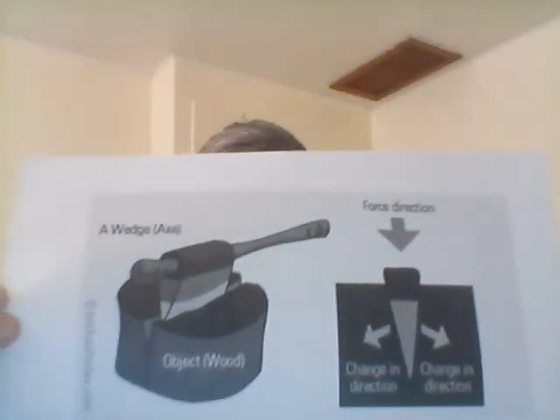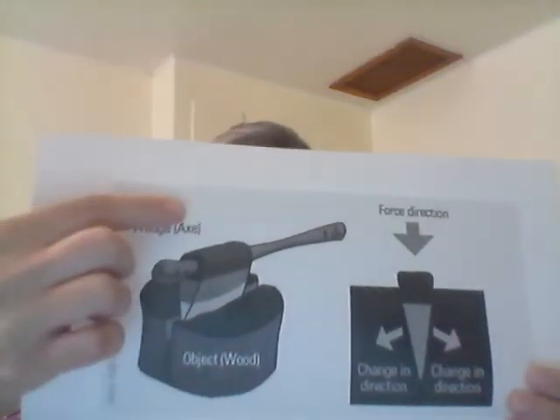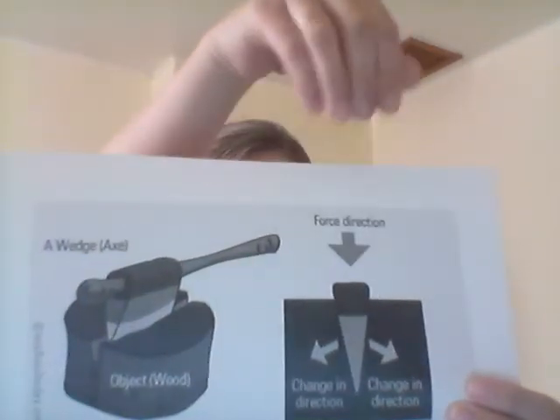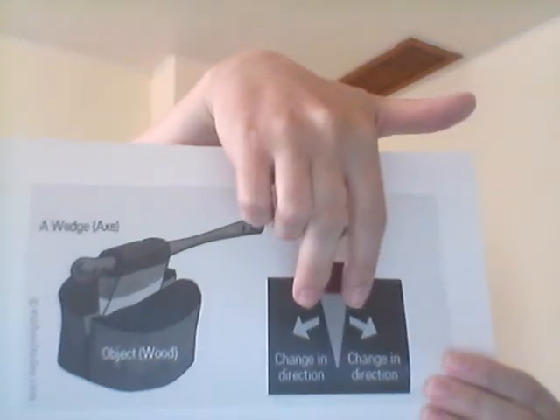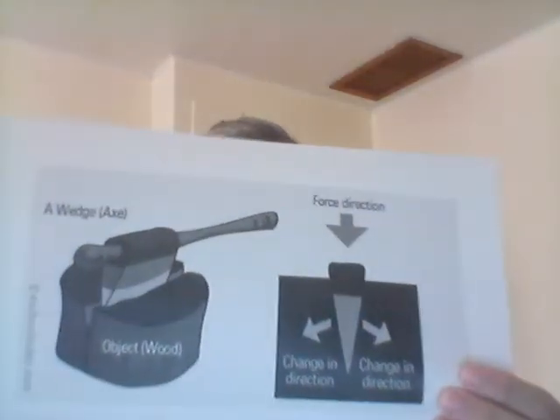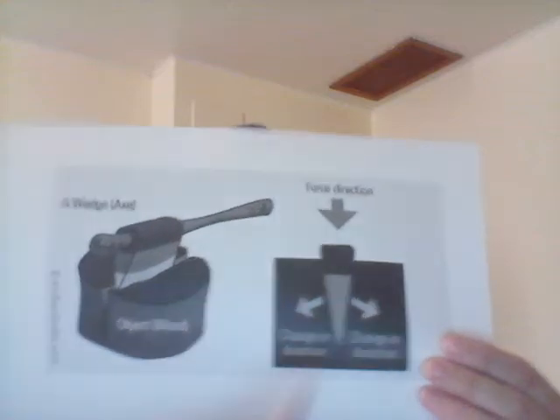Wedges work by changing the direction of force applied to them. Here's an illustration to help you out. From above, you can see that the force applied to the axe is going to push the triangle down into it. The triangle shape of the wedge redirects that force and causes the wood to split. So the force is directed downwards, but the wedge directs the force sideways as it drives into the wood, and that's how the axe splits the wood.